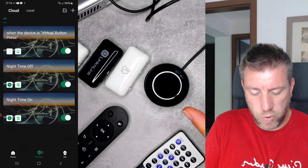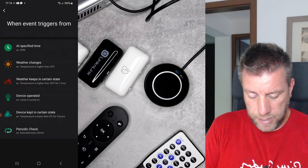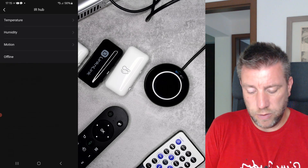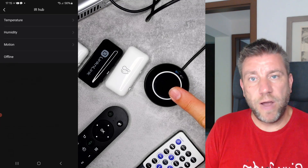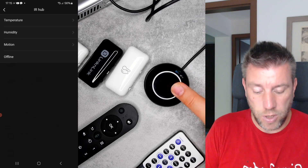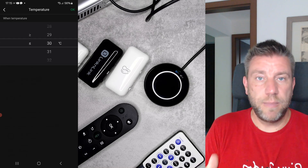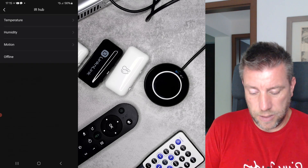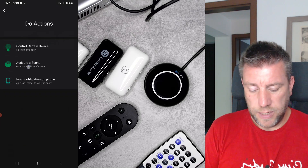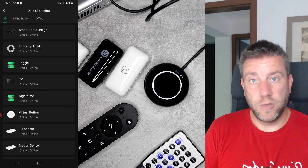There's one more thing — the routines feature. If I create a new routine and select device operation, then IR hub, I have options for temperature, humidity, motion, and offline — these are extra devices connected to the eRemote via Bluetooth such as the motion sensor and temperature and humidity sensor. You can use these in routines to set up automations like sending a message, turning on a light, or turning on a fan. Once you create the trigger, you define the action — for example turning on a socket connected to a fan when the temperature reaches a certain value.